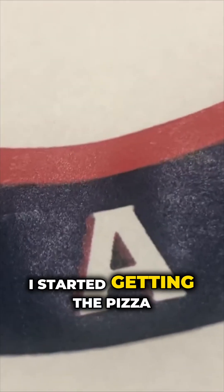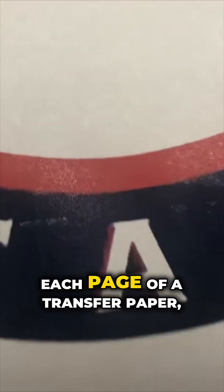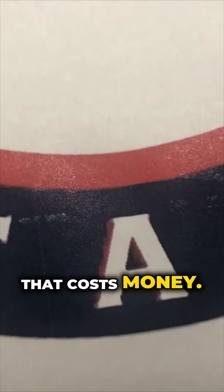I start getting the pizza wheel marks. In real production, this is going to ruin the day because each page of transfer paper costs money.